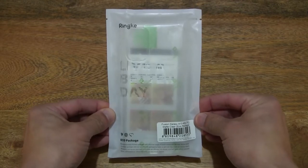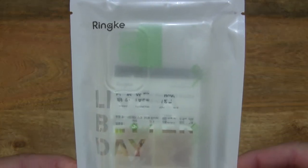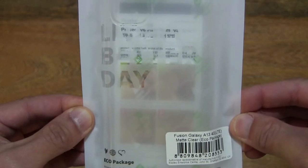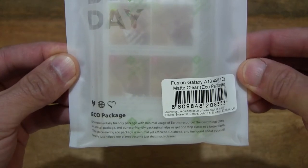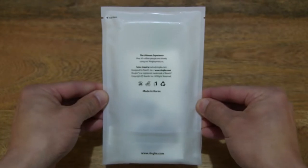So let's first take a look around the outside of the packet. In this packet is a Rinker Fusion smartphone case, designed for use with a Samsung Galaxy A13, and this one is in the matte clear design.